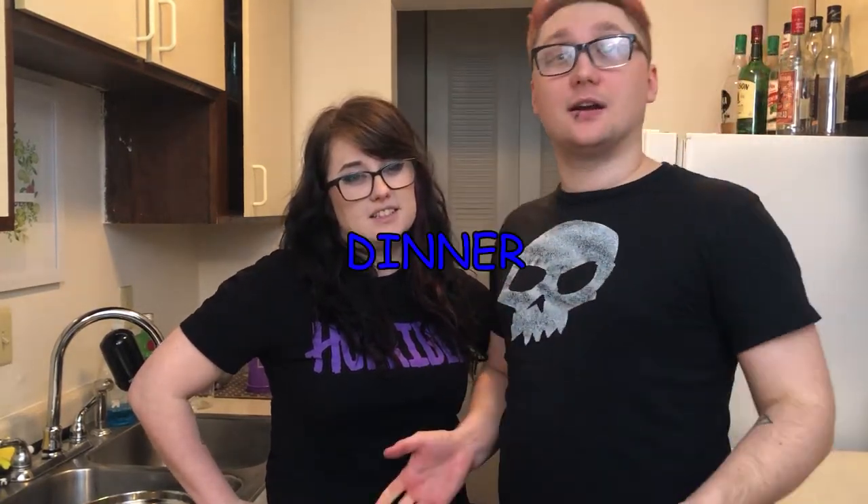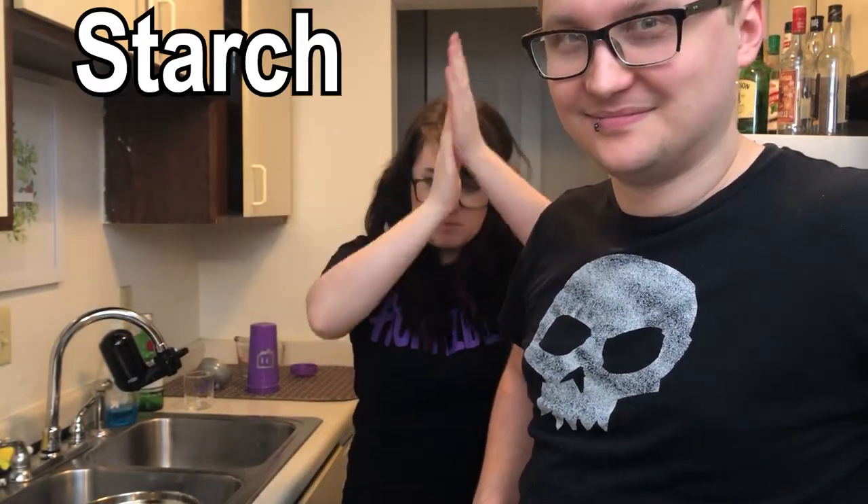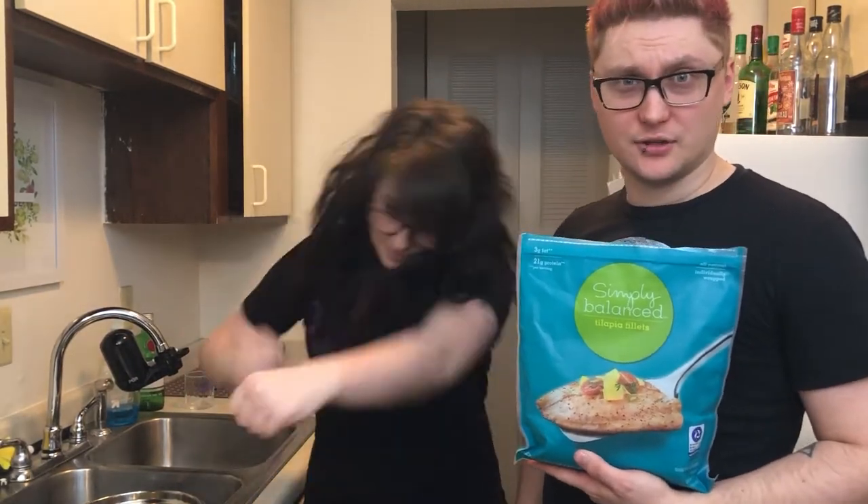So today we're gonna be making dinner. What do we have for dinner today? We have meat and we have starch. Simply balanced, as all things should be.